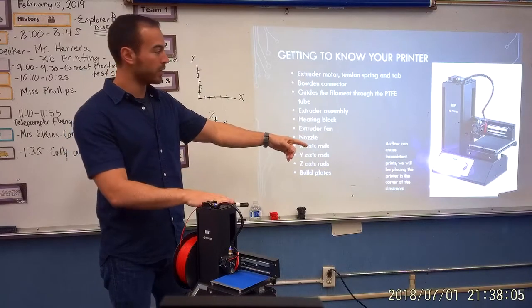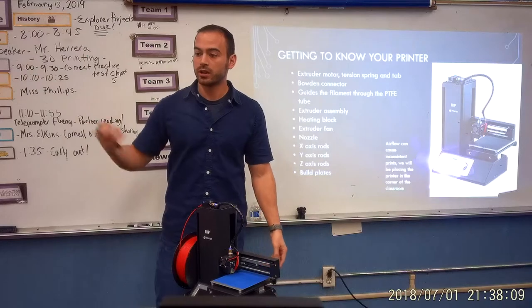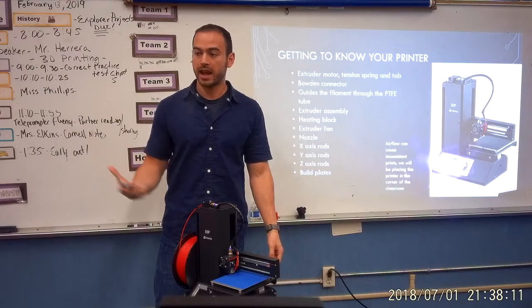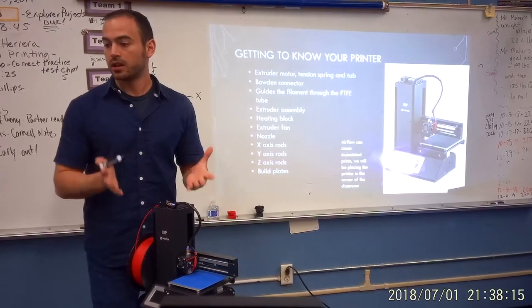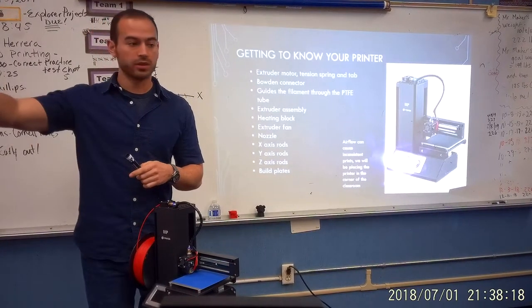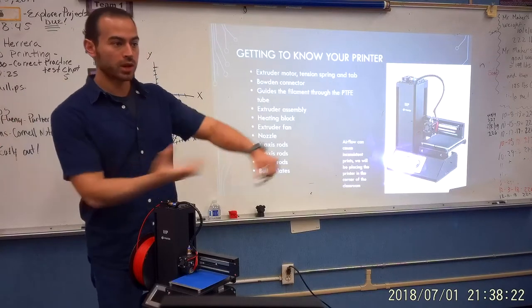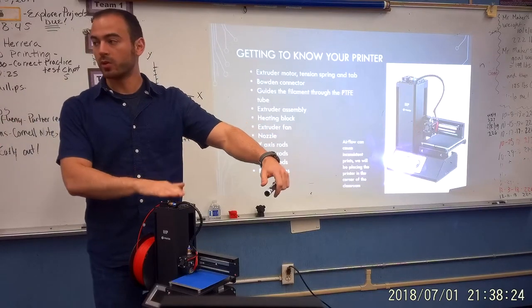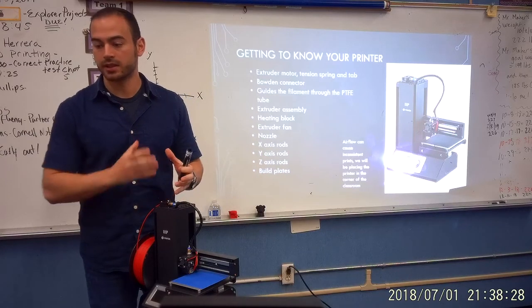This printer we're actually going to be setting up in the corner of the classroom, because when you get a lot of airflow, that can mess with the temperature and manipulate your prints. If we have it close to the door — especially now that it's winter — every time we open that door, cold air rushes in. We want the printer to be away from that cold air. We want the temperature to stay consistent the entire time it's printing.